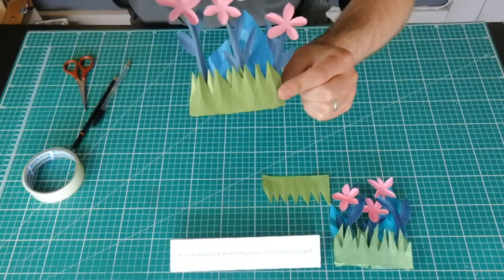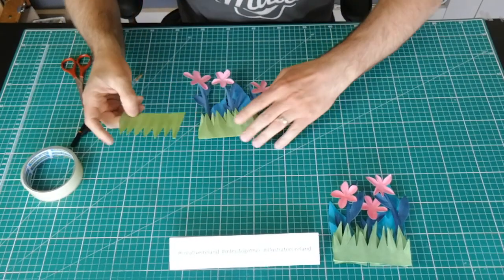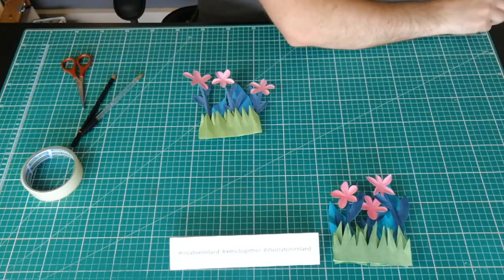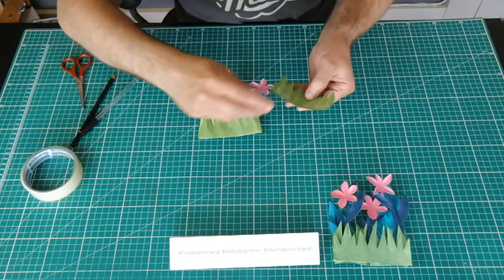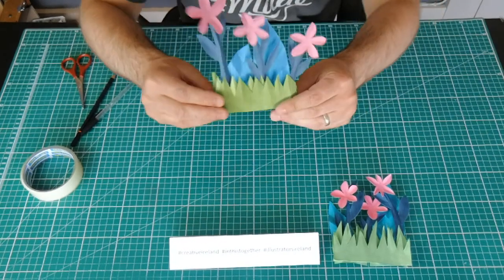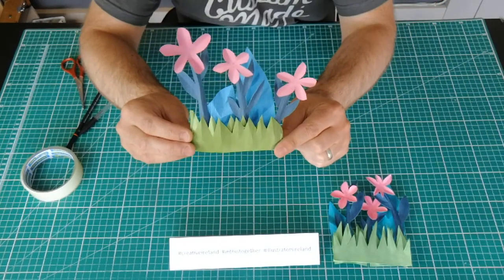So we have our background leaves in the garden. As a finishing touch, the last piece of grass just goes on the back and gives us that extra little bit of depth and strength. There we go — my finished paper garden.